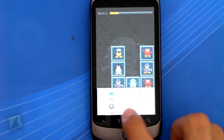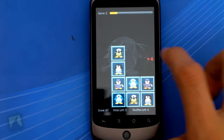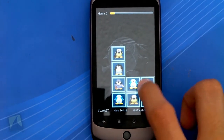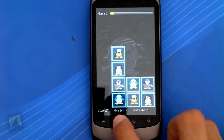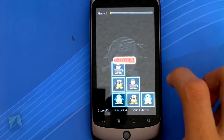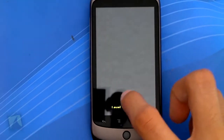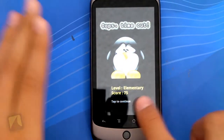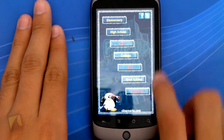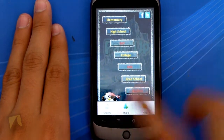I'll go ahead and tap menu and hit hint — it lets me know the two I could have done, which is pretty interesting. I'll go ahead and do another hint. And I lost. So that's pretty much the game — it's actually really cool. And of course you can go to higher levels. You can share with Facebook and Twitter. I showed you what happened when you tap menu.